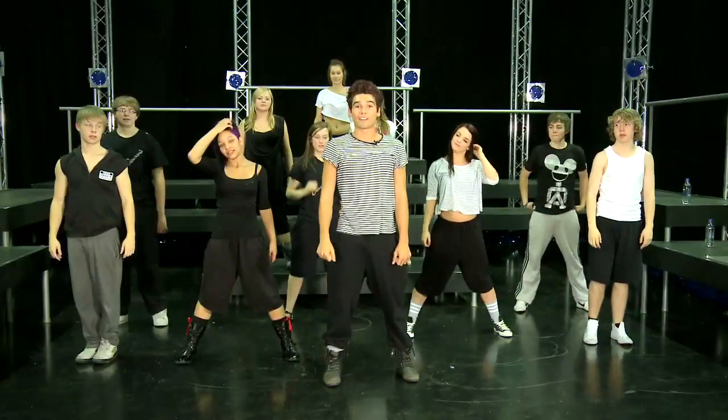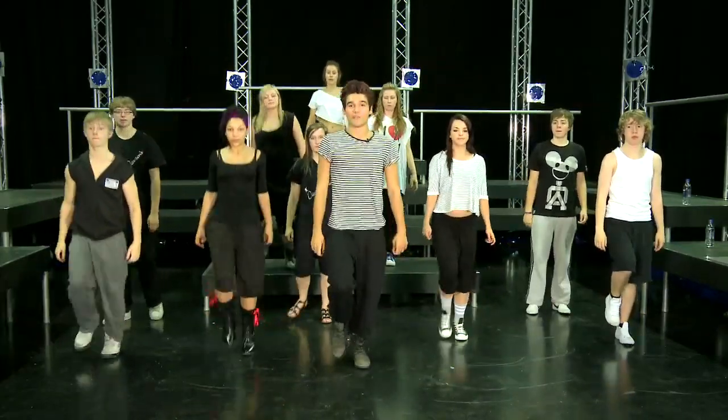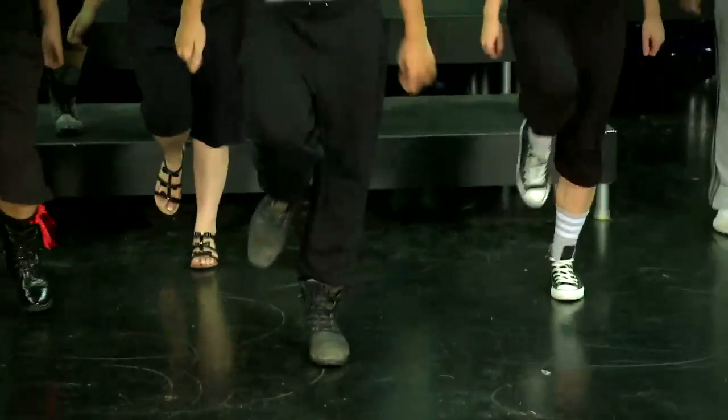And then you're going to do, after that, four runs on the spot. Five and six and — finish with your right foot up. One, two, three, four. Five and six and.